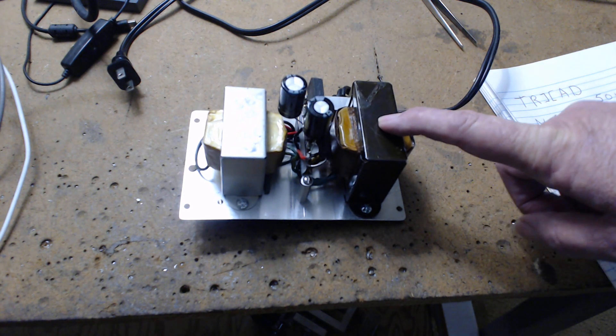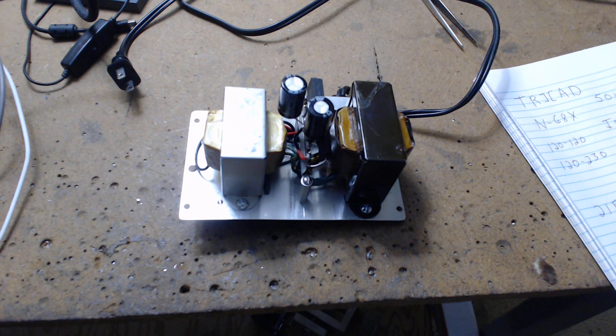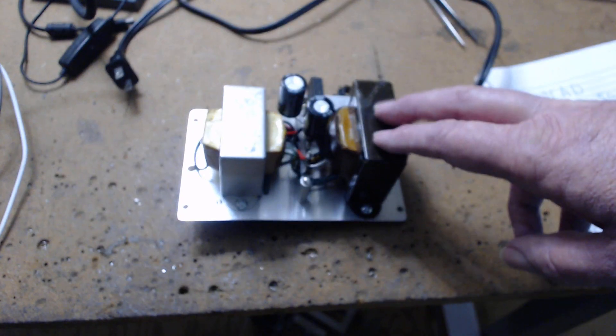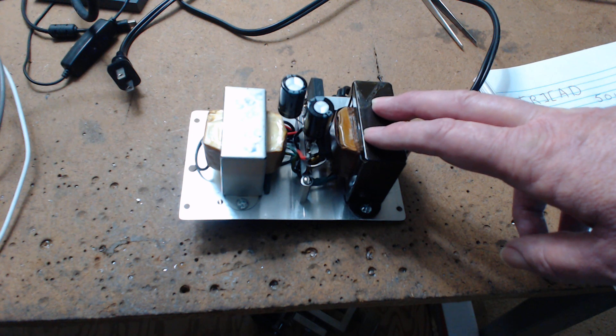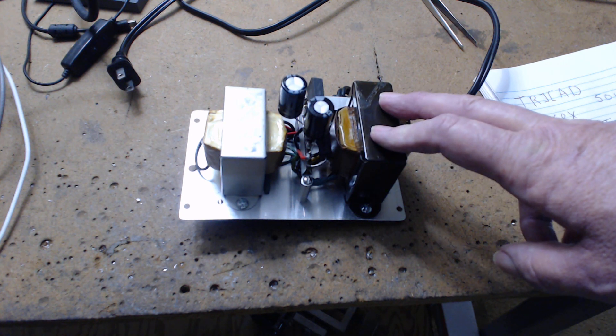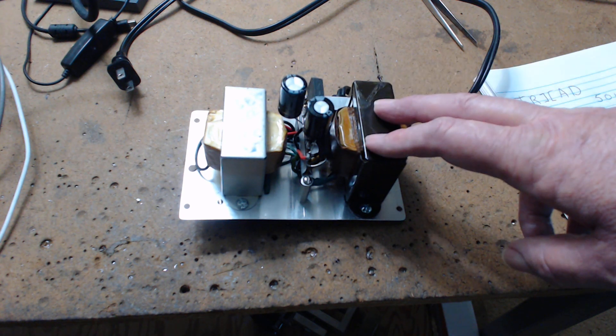This transformer here is a Triad N68X. It's an isolation transformer with three sets of windings. It's got an output of 120 volts and 500 milliamps. I'm putting it into an old radio to make it isolated. You can also reverse backfeed this transformer — it only draws 10 milliamps, which is nothing. You backfeed it, and the two input windings for 110 are normally in parallel. We're only using 60 milliamps for the BC-348.